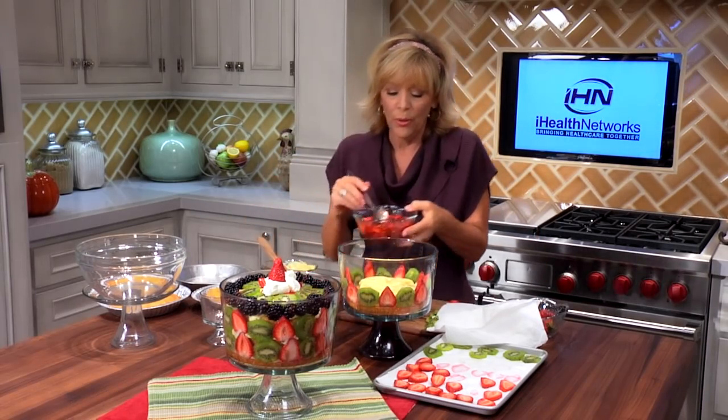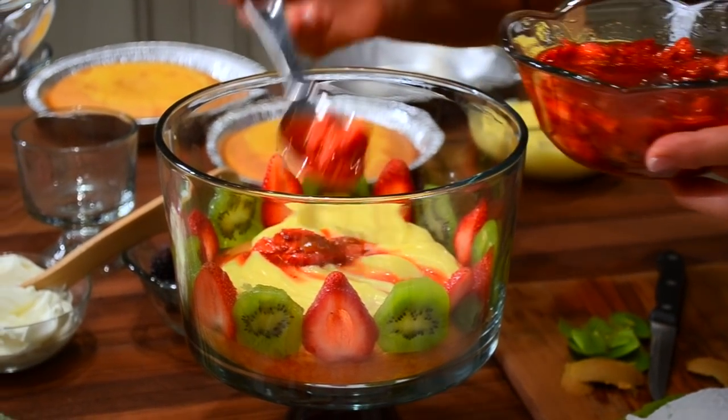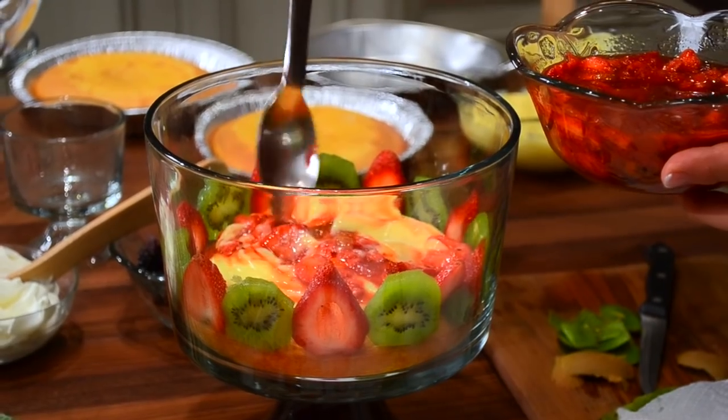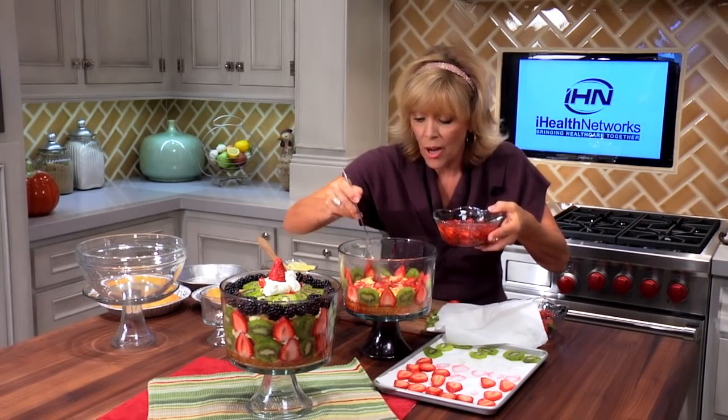You're going to end up with lots of different pieces of strawberry and kiwi. I added a little bit of sugar, and you can also put some brandy or Grand Marnier in there. What that's going to do is when you spoon into the English trifle it's going to give it all kinds of flavor. You can actually put this first and then the pudding on top if you like.